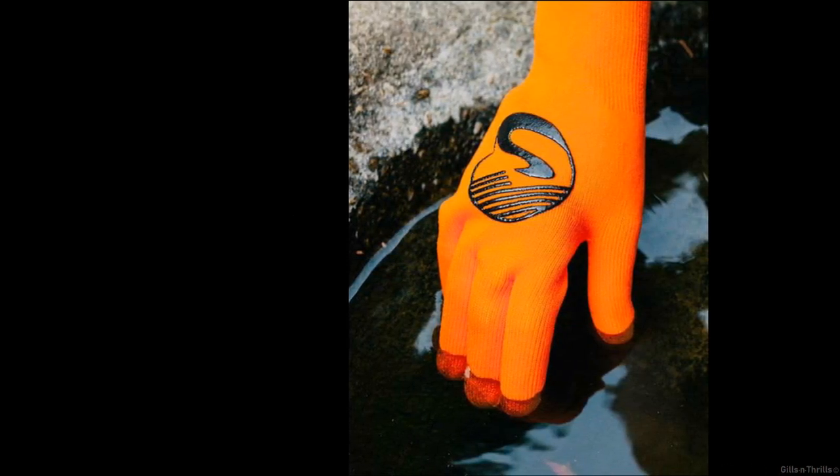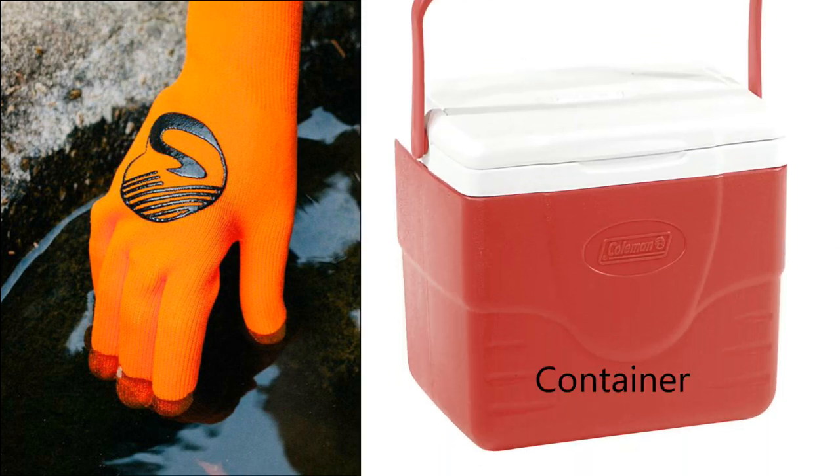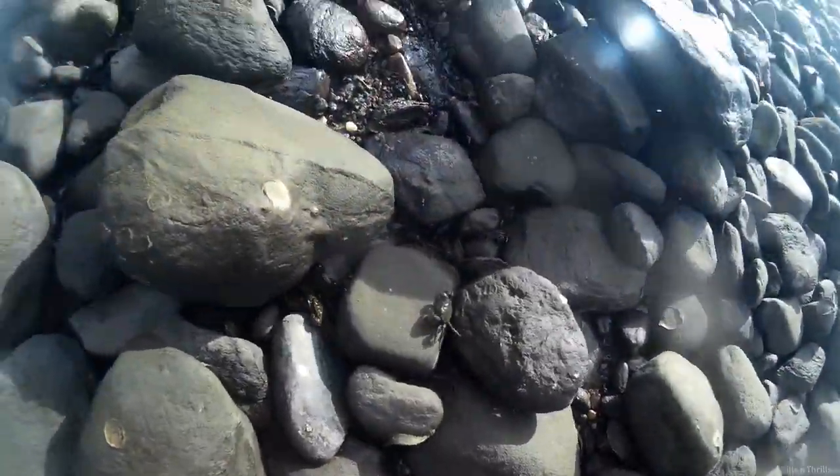Get a pair of gloves to protect your hands or you'll get cut from rocks or oyster shells. Get a container with a lid to hold the crabs. If you want the crabs to live longer, drill holes at the bottom so there's no buildup of water — crabs will die from drowning.